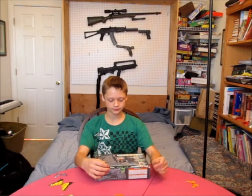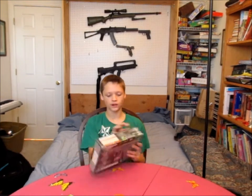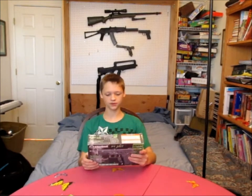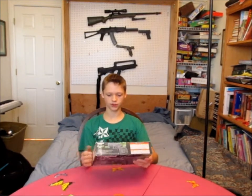Hey guys, LittleCookerAirsoft here, how's it going? Today we've got another review slash unboxing. This is of the Taurus PT247 — it's licensed by Taurus, and I believe this was made by KWC, so they're pretty good.